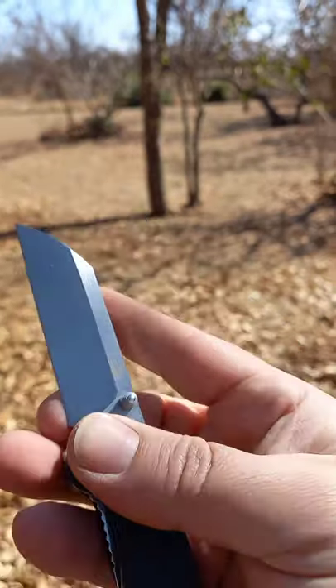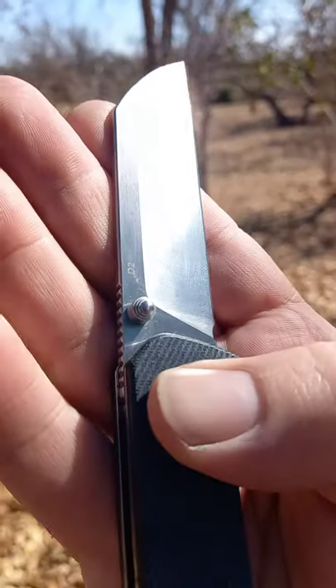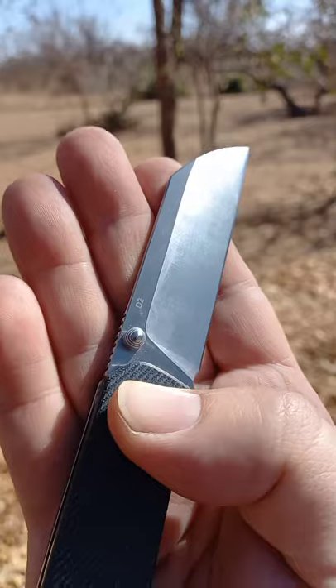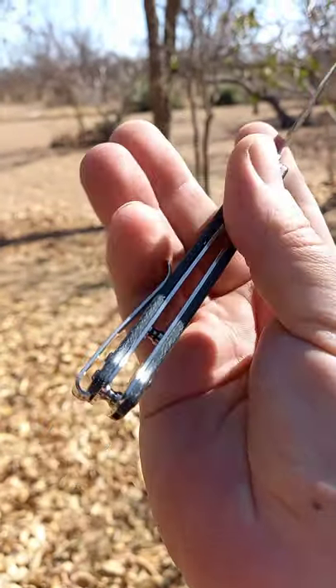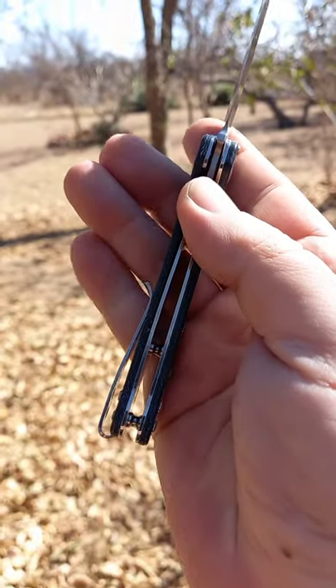QSP logo on this side with a beautiful stabby sheep's foot and D2 on the other side. The denim micarta is amazing. Deep carry pocket clip, button screws but enough space.